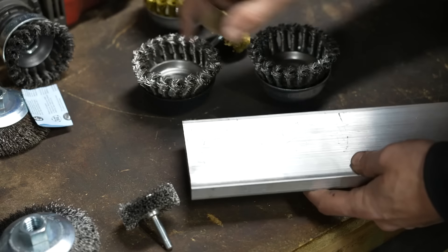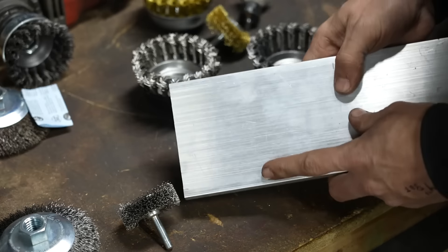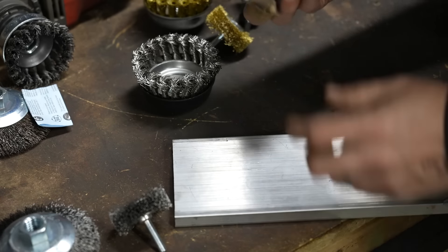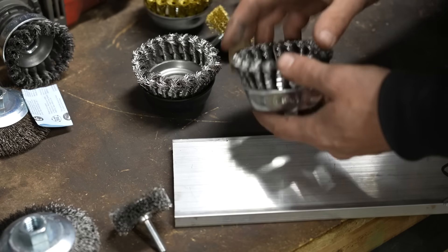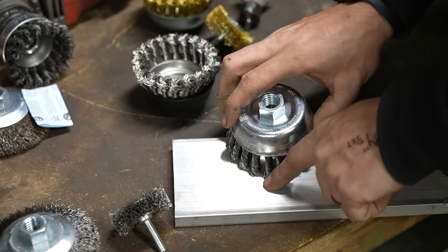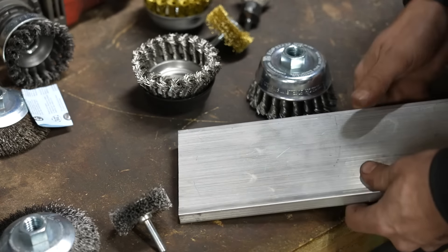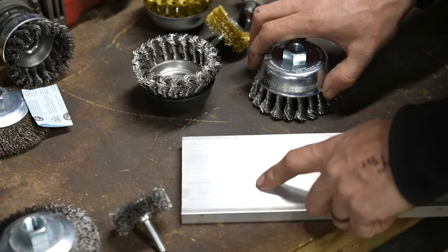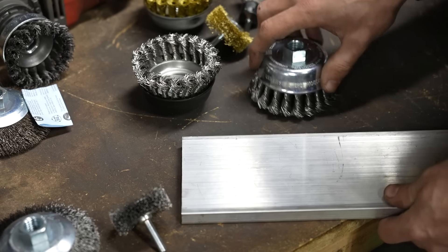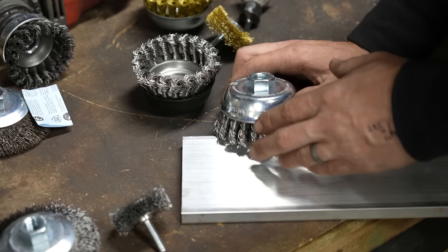If I had some surface imperfection on a piece of aluminum and I wanted to get a brushed finish on it and I used a carbon steel wire wheel, I'm actually introducing microscopic pieces of carbon into that aluminum — which makes it no longer marine grade. That little bit of carbon is going to rust, leaving little flecks of rust inside there.